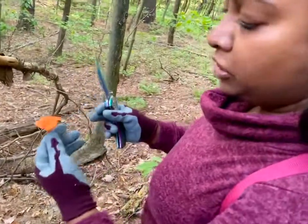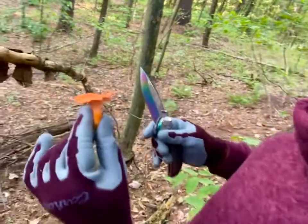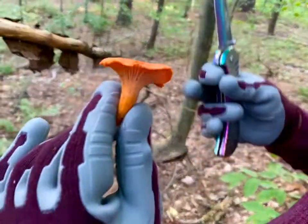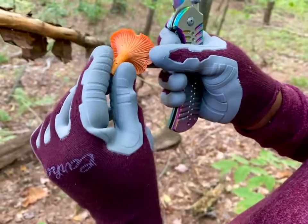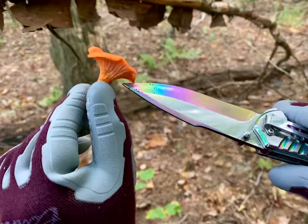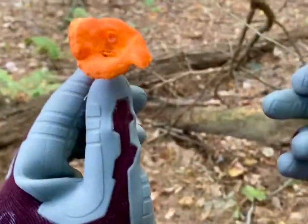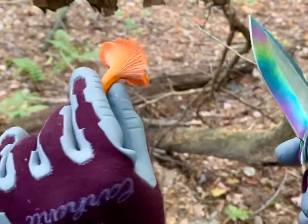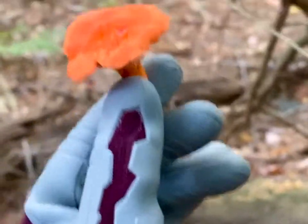This is a cinnabar chanterelle. The color is one distinctive factor, but underneath it, these are not gills — these are veins. There are other species that look like this, but the key factor is that it's a funnel shape.